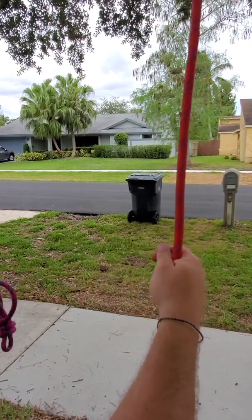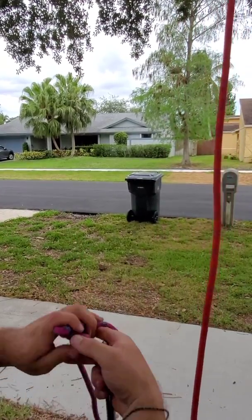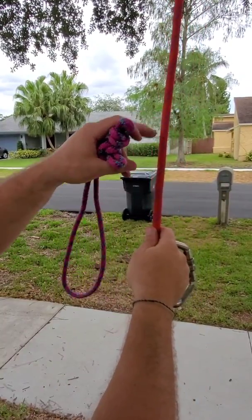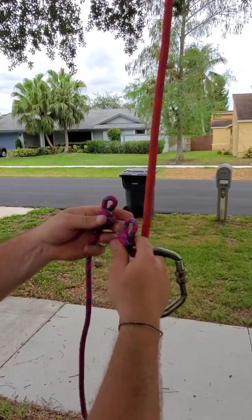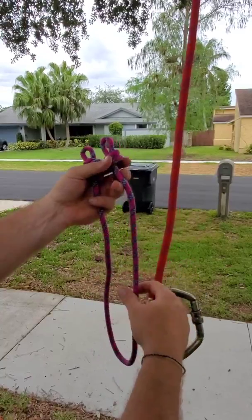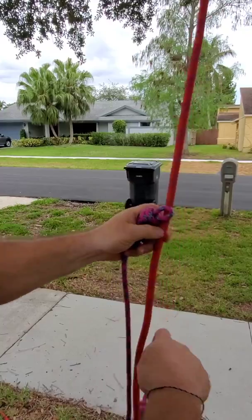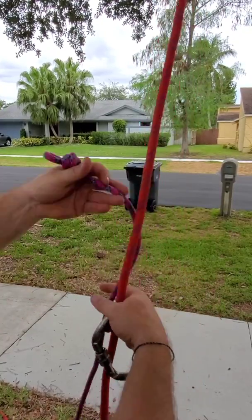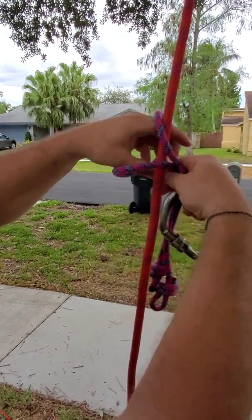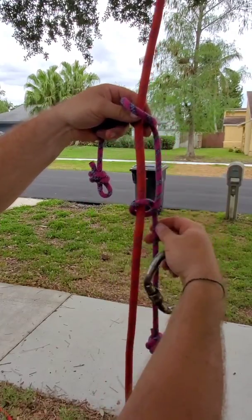The next one is called an asymmetrical presser loop attachment. Instead of doing a triple wrap with three and three, we're going to have four and one when we wrap it. For this one you can get them pre-sewn into loops, but I went ahead and added barrel knots on either end — two barrel knots on a six-foot piece of 8-millimeter presser cord. Asymmetrical means the wraps aren't going to be even. I make a bight, grab my presser cord, feed it through the rope, then drop the bottom leg and let it hang.